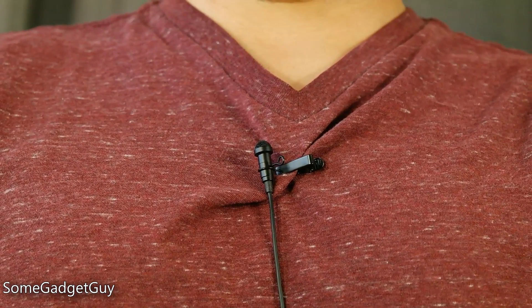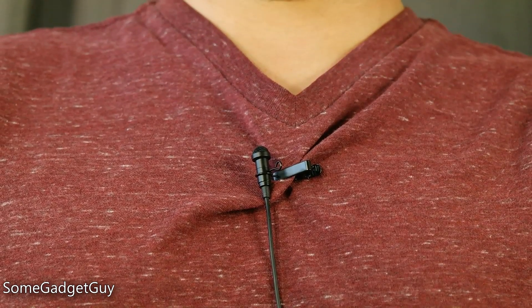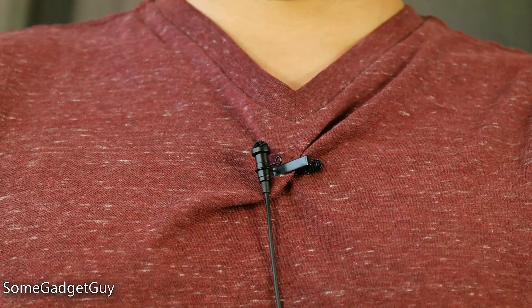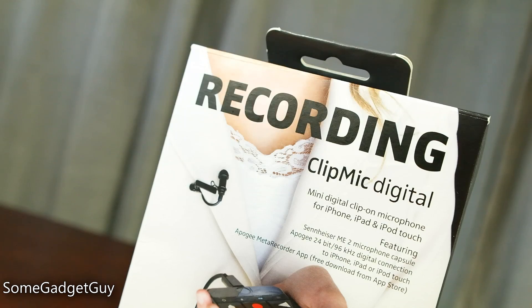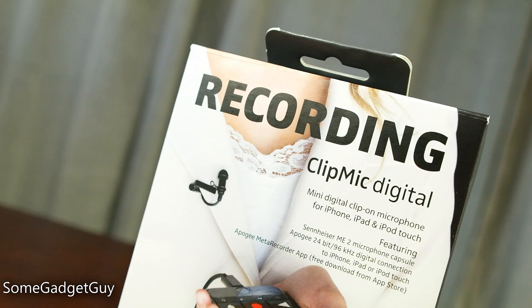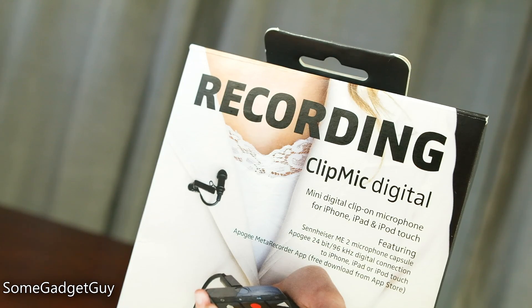Walking around the hardware, we've got a very simple product to use. These clip-on mics are called lavaliers, or LAVs for short, and can be used in a variety of situations. It looks like Sennheiser is taking their popular $150 ME2 LAV and adding a digital interface which plugs into the iPhone's lightning port — that's what brings us to the $199 price point, adding portable digital hardware to a professional-grade microphone.